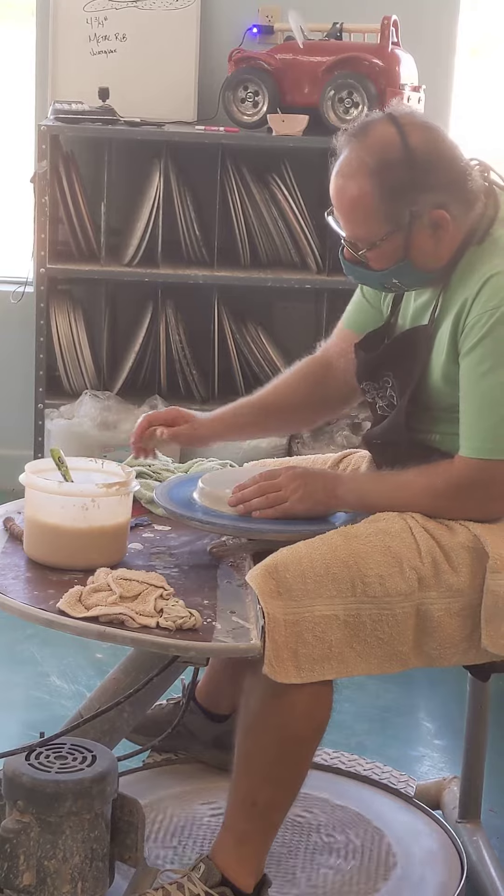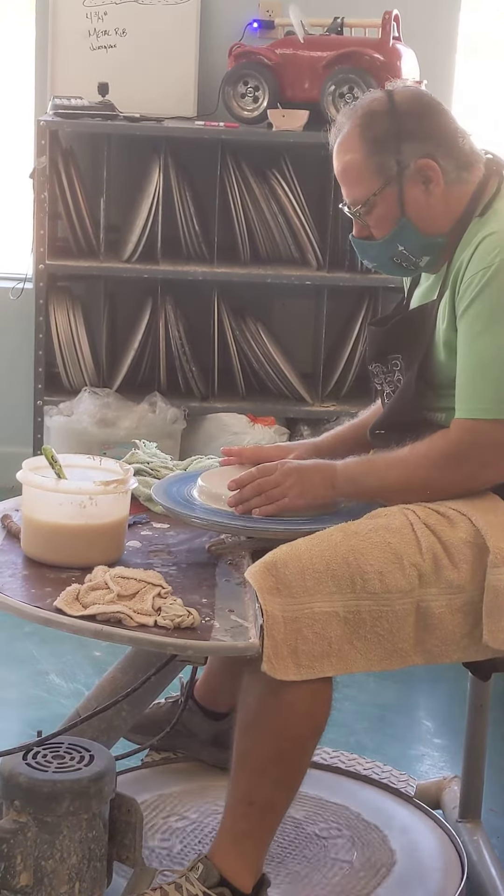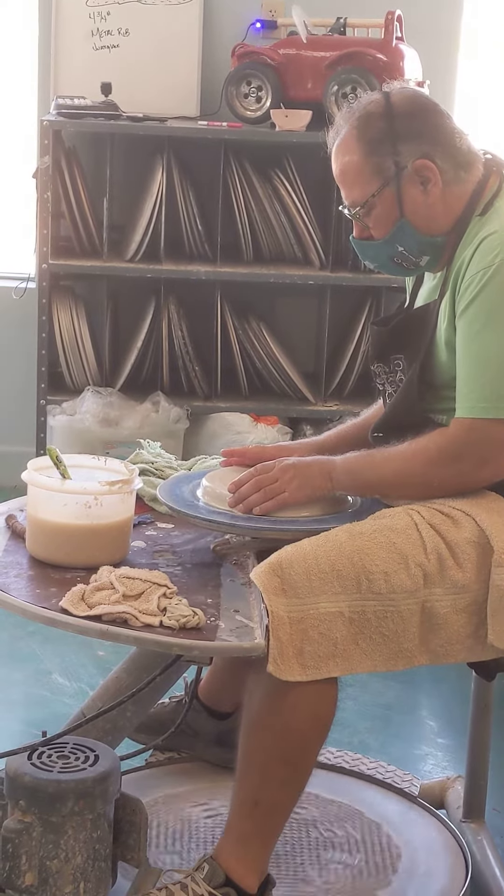And then I want to go over and get this nice and wet. I'm going to open up with my butterfly kind of move.